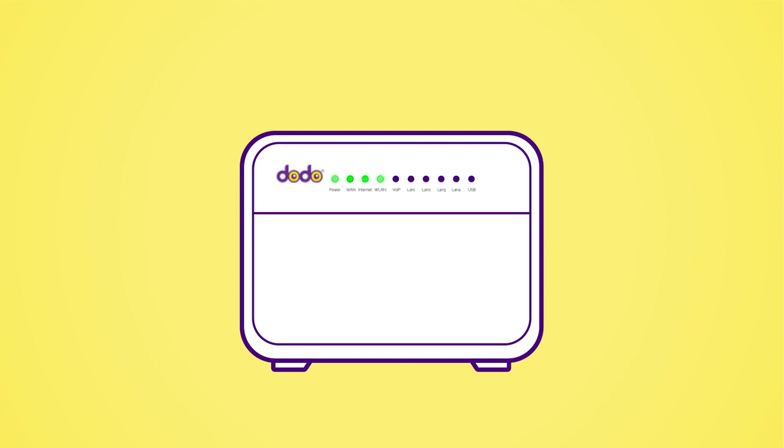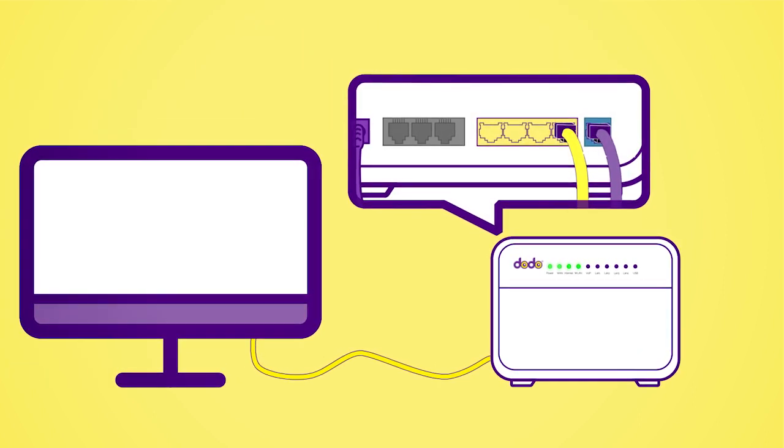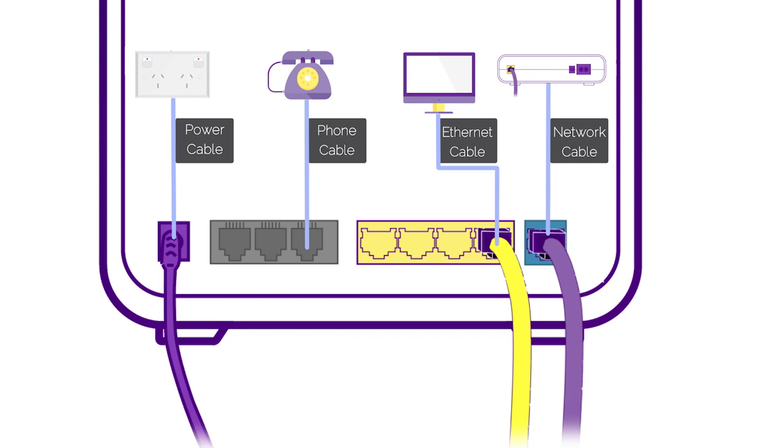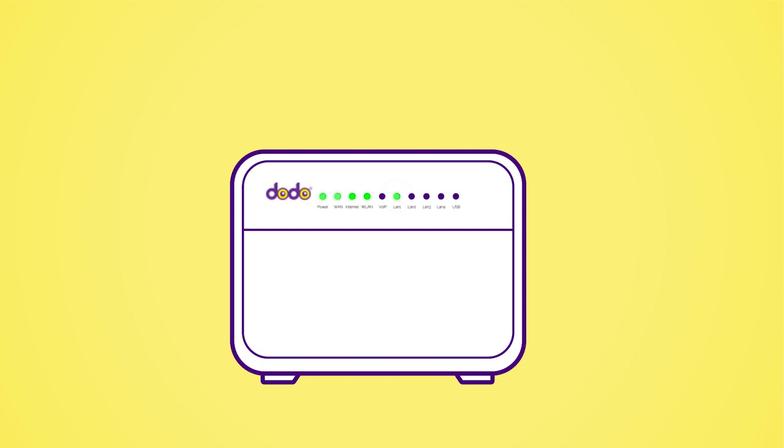If you'd like to connect a device via a cable, connect the ethernet cable that came in the box into one of the yellow LAN ports on the back of the modem, and the other end to your device. The LAN one light should now be on.